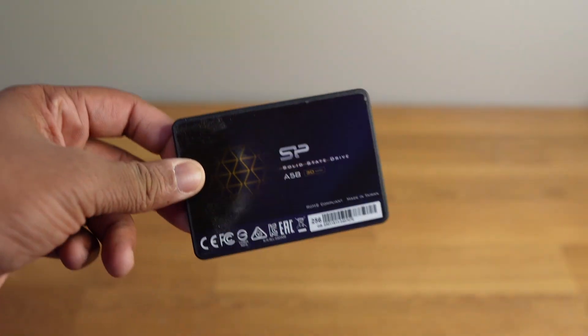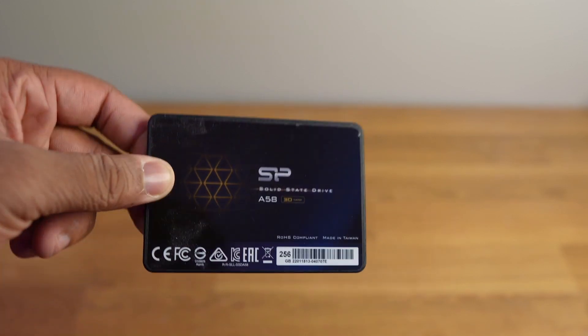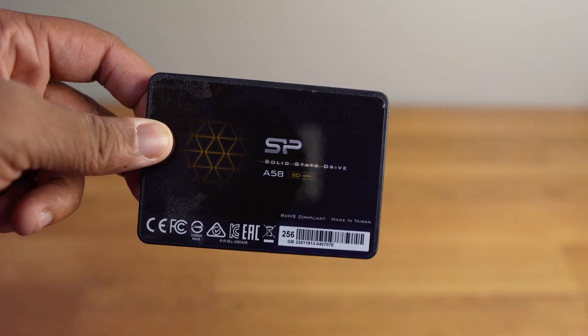I also had a SATA-based SSD just as a boot drive, 128GB, because we're not booting off of hard drives. This is 2022 and I don't think anyone should be booting off a hard drive ever, especially with how cheap SSDs are. You can just grab a 128GB drive, toss it into any PC, and it will instantly boost the performance.